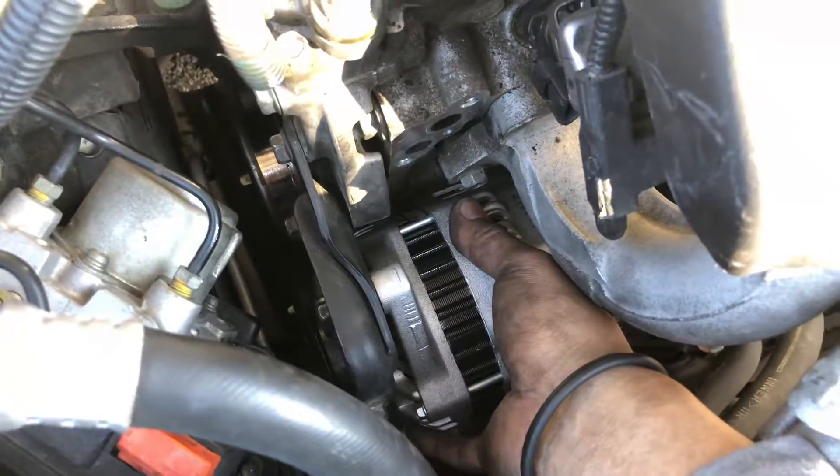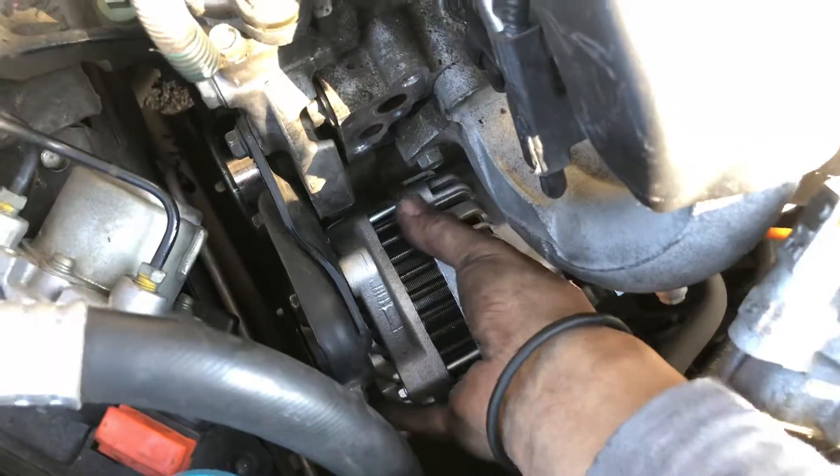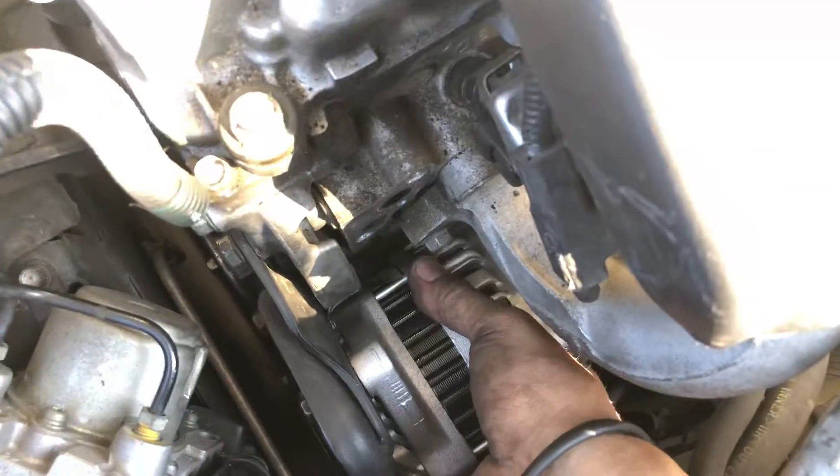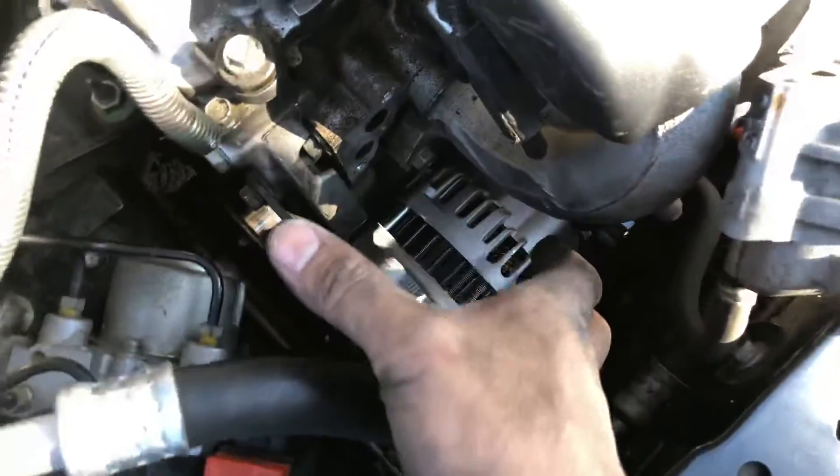Once the bracket is out, you'll have plenty of room to wiggle the old alternator back and forth — it might be stuck in there. Pull it out, and you'll have the wiring harness, which is held by basically just a 10-millimeter nut.